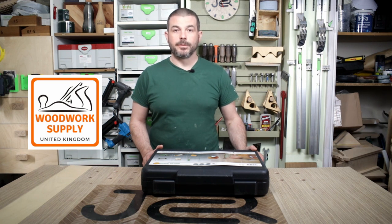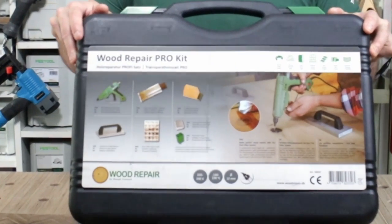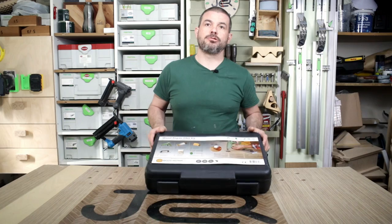In this video we are going to be doing an unboxing and I'm going to show you how to use the Wood Repair Kit Pro from Woodwork Supply UK.